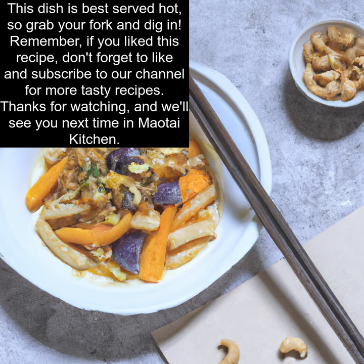Remember, if you like this recipe, don't forget to like and subscribe to our channel for more tasty recipes. Thanks for watching, and we'll see you next time in Mautai Kitchen.